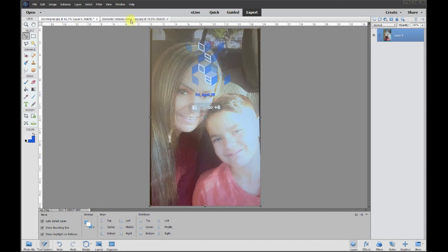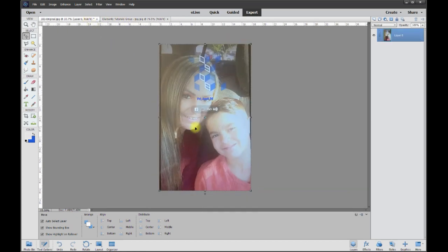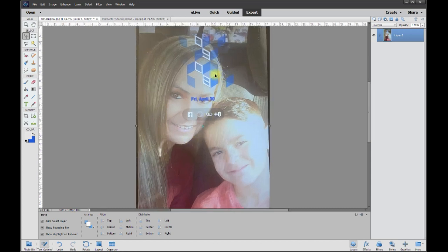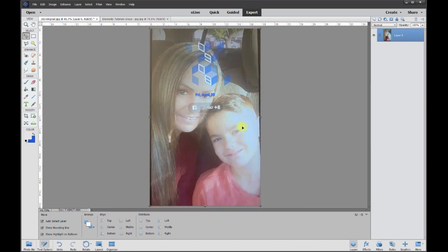This is Rich over at TVP Live with another quick tips brought to you by Adobe Photoshop Elements tutorials group. Today's poster wanted to try to clear up this photo of a mother and child. This is the only one they could get — it looks like it's a picture of a cell phone screen saver.